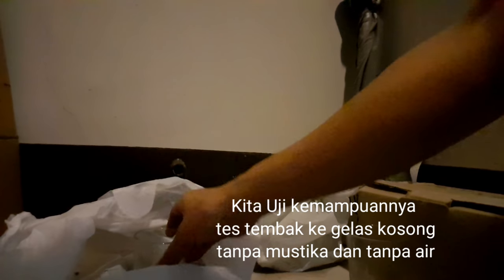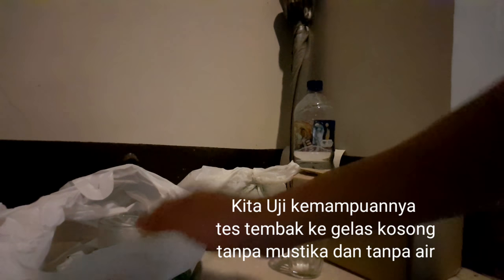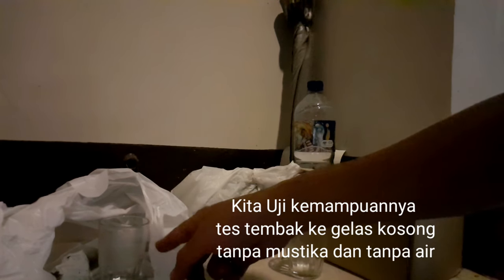Kita lihat kemampuan tahan tembaknya. Kita uji bersama dengan 1 gelas kosong tanpa mustika. Uniknya kali ini kita uji tanpa air. Jadi ini gelas kosong tanpa air — kita uji tembak jarak dekat. Nanti mustika juga akan kita uji tembak jarak dekat. Ini gelasnya, kelihatan ya. Saya atur dulu kameranya supaya bisa lihat enak.